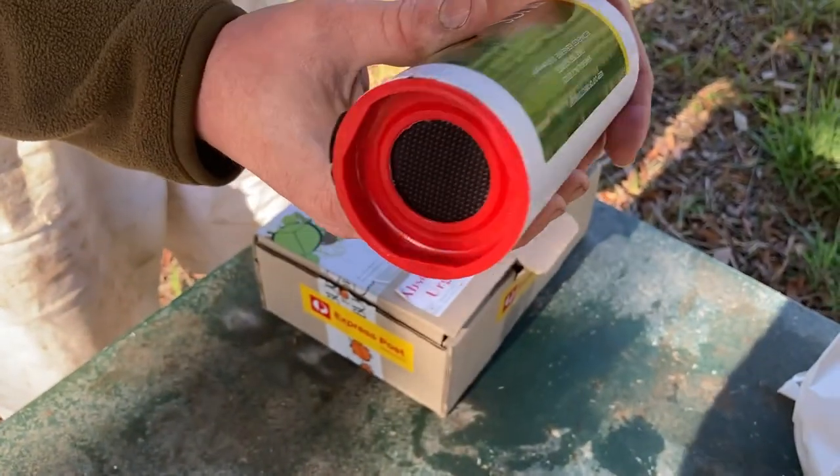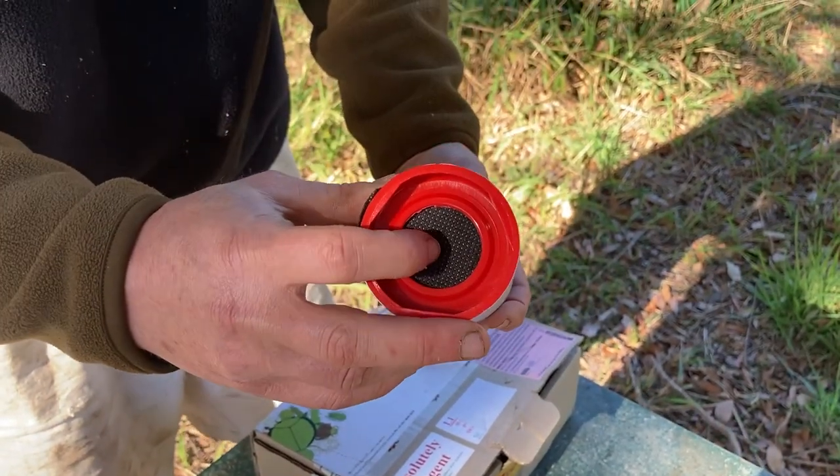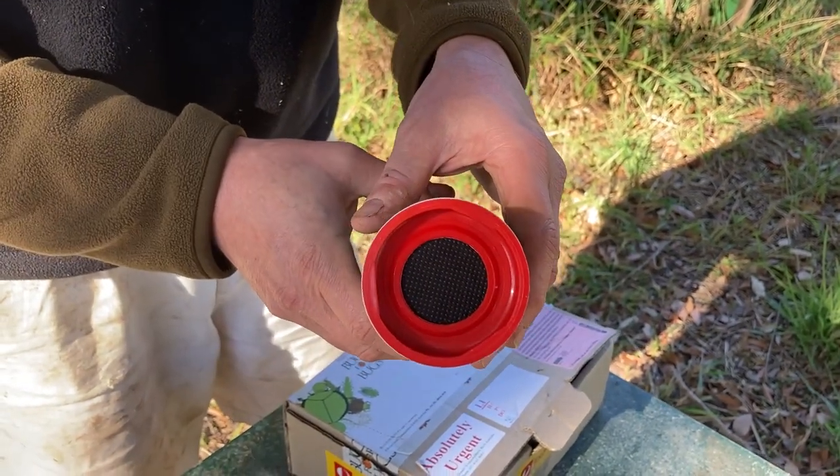Looking at the tube cylinder, it's got a bit of gauze wire there — just for airflow for the eggs. We won't open it now. Actually, looking at the box of lacewings before, we could see the little larvae walking around, crawling around. So they're alive — they've hatched.